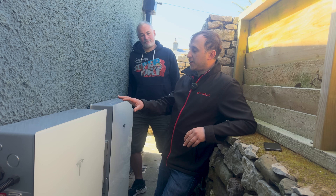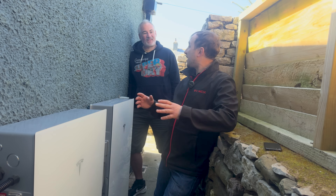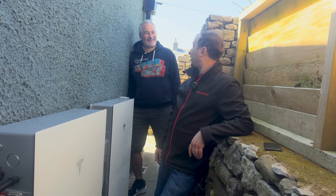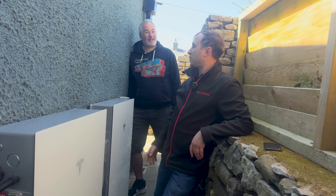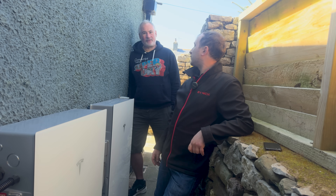The Tesla Powerwall also offers offline backup power, which is a genuine benefit here as Will gets quite a few power cuts in this rural area. His wife works from home too, and just in January they lost power for almost a whole day — so backup power is a real practical advantage.